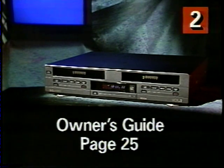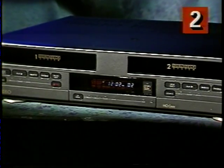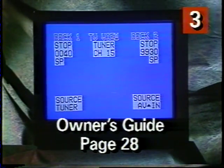And if you want to try setting the clock, stop this tape and try it. Or you can rewind the tape and watch it again. The time and day of the week now appear on the front panel of your VCR2. You can also see the time and date on the on-screen display. Another great feature of your VCR2 is the on-screen display, which shows up on your TV screen just about every time you push a button. It stays there for about six seconds and tells you what's going on with your VCR2. The upper left tells you what Deck 1 is doing, the upper right tells you what Deck 2 is doing, the middle section tells you what you're watching, and down at the bottom are the date and time. Page 28 of your owner's guide will tell you more about on-screen display.